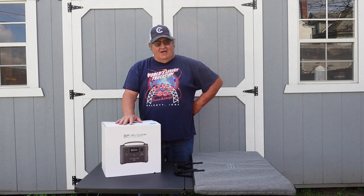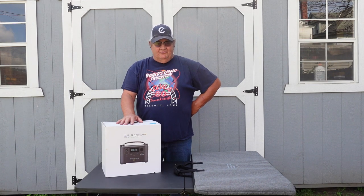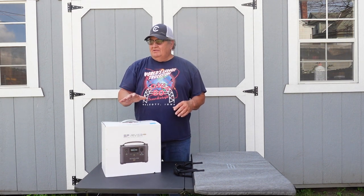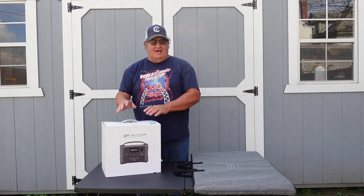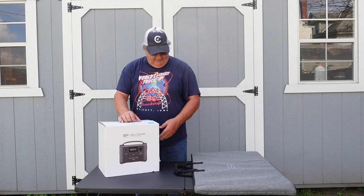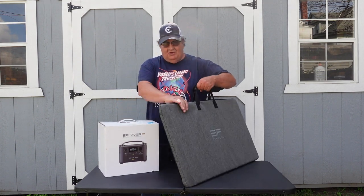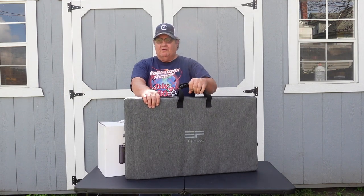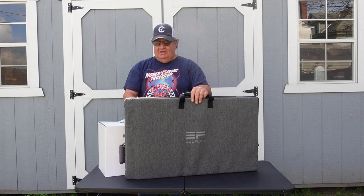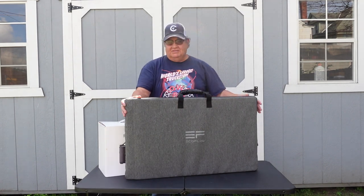I wanted to revisit this EcoFlow River Pro that I got about a year ago, and I've been using it — you've seen it in other videos. I want to refresh that and let you know what I think about it after a year of use. The folks were kind enough to send me this portable, foldable, 220-watt solar panel to charge it with. I'll go over that as well and let you know what I think.